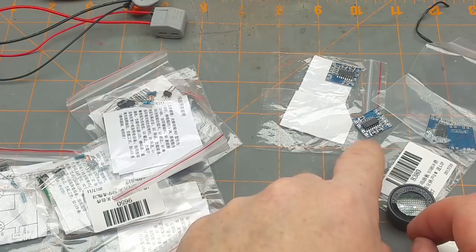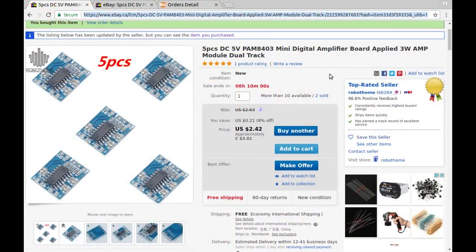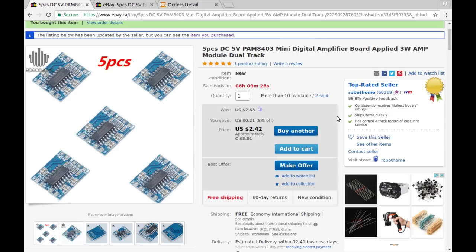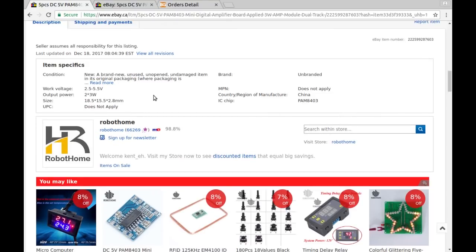Looking up the listing — I was right: it's a mini digital amplifier board, five pieces, DC 5V, PAM 8403, 3+1 amplifier module, dual track. Bought from Robot Home for $3.01 Canadian for all five — or $2.31 American. Runs on 2.5 to 5.5 volts, output power two times three watts, and that's about all it says.